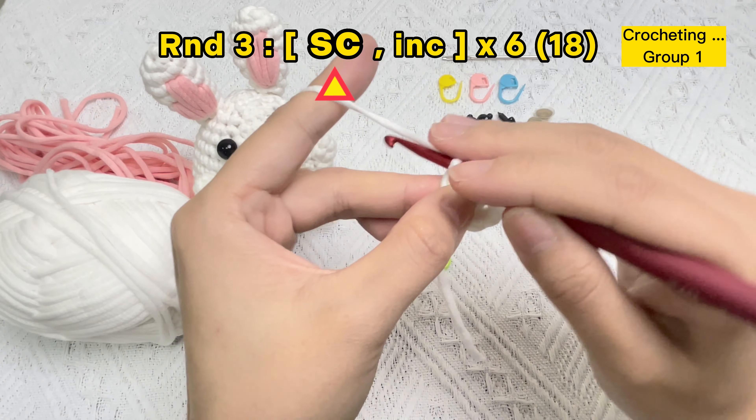Now let's start the increase stitch in the second stitch hole. The first single crochet stitch of the increase stitch is finished. In the same hole, we'll crochet the second stitch of the increase stitch. The first group of single crochet stitch and increase stitch is finished.